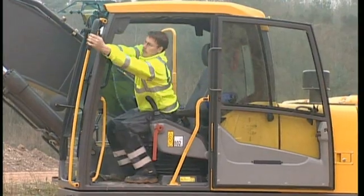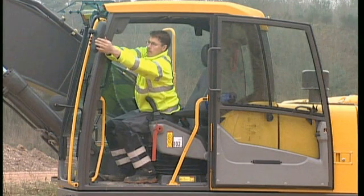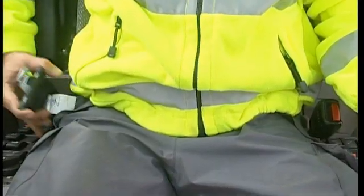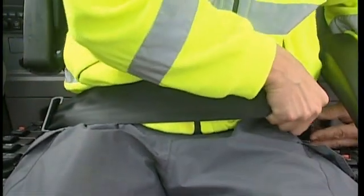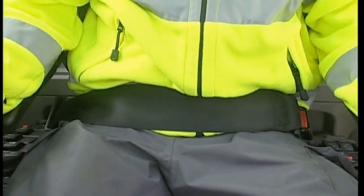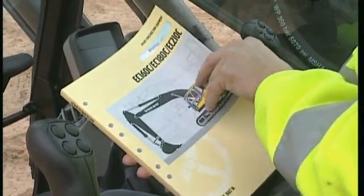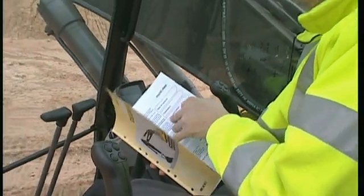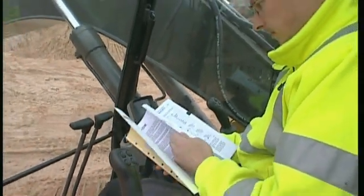Check all mirrors and adjust them if they are positioned incorrectly. Think about safety and use the safety belt. If you feel unsure about anything, then refer to the operator manual and check the procedure for what to do before starting.